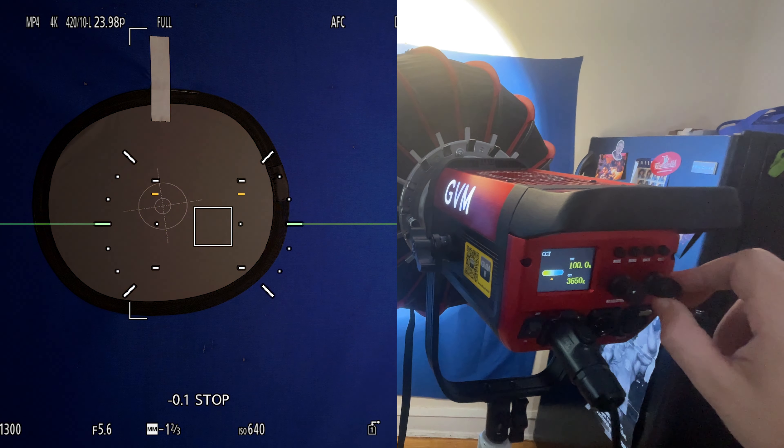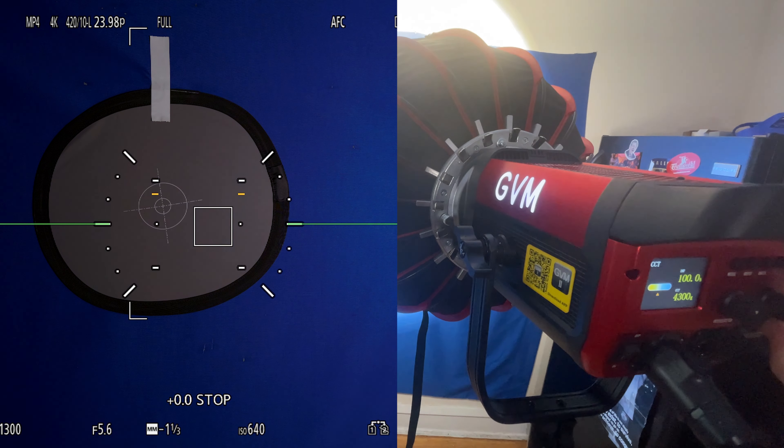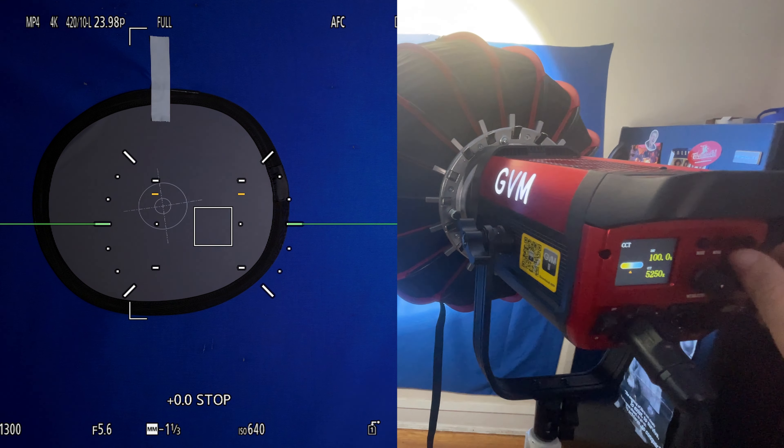I wanted to see if there was any significant color shift or loss of brightness when using the bicolor features. Using the S5 II's spot meter with a gray card, anything under 4000 Kelvin does lose some exposure — anywhere from half a stop to maybe just over two-thirds of a stop, but never more than a stop. 4000 Kelvin and higher is going to be the most output, whereas 2700 Kelvin will be a little darker. This is pretty common with bicolor LEDs — just keep an eye on your exposure.